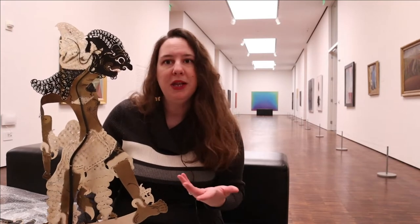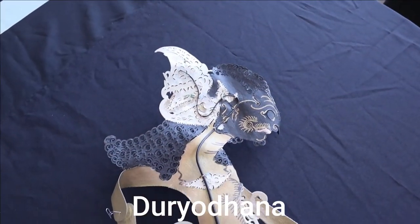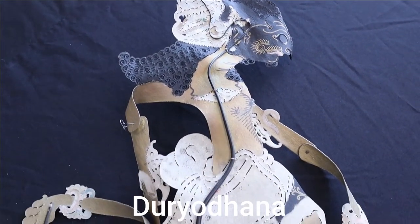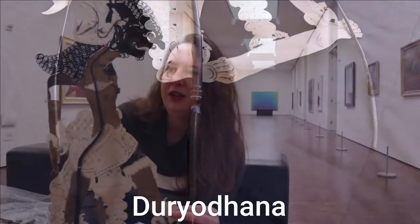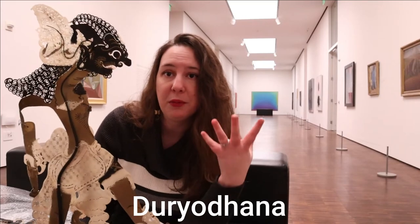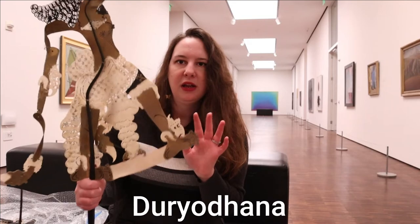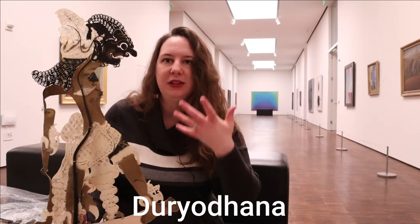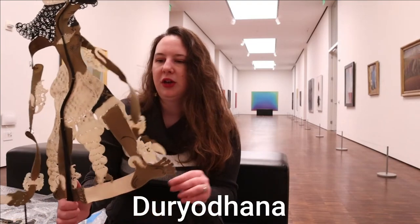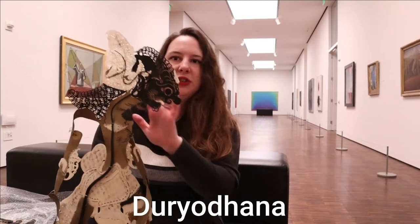This character is known as Duryodana, a character from a big epic tale. You can tell he's supposed to be a fierce, unstoppable warrior — almost indestructible, like a god that nobody can defeat. You can see that just by the way his puppet is designed: he has a very large, fierce stance and long, intimidating arms.